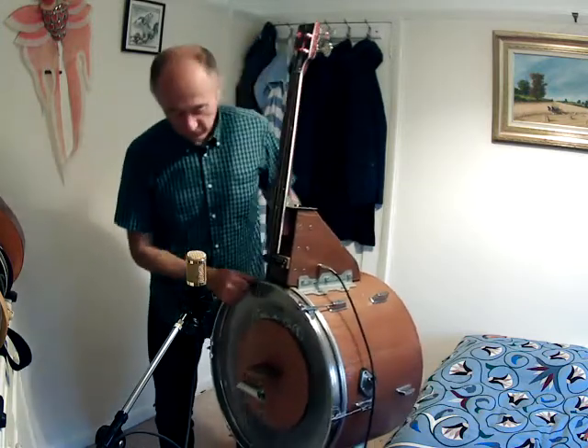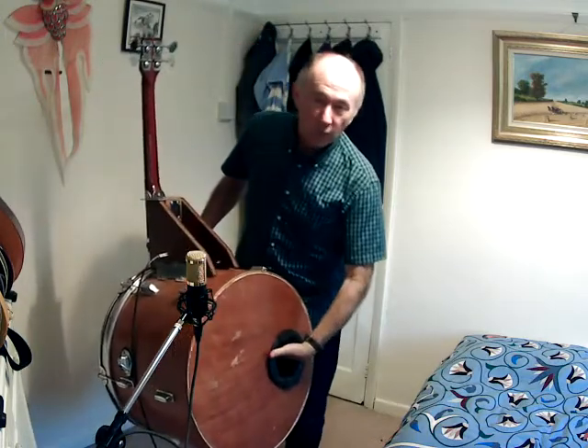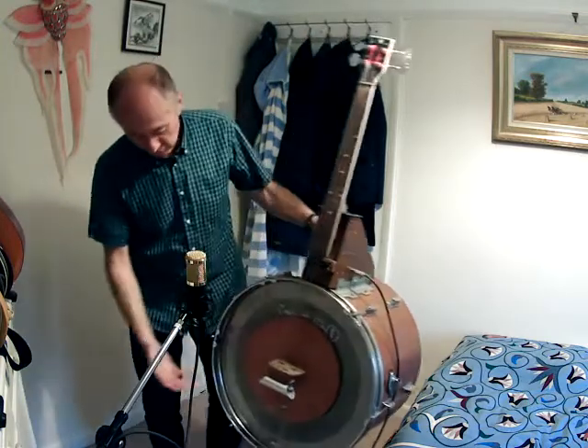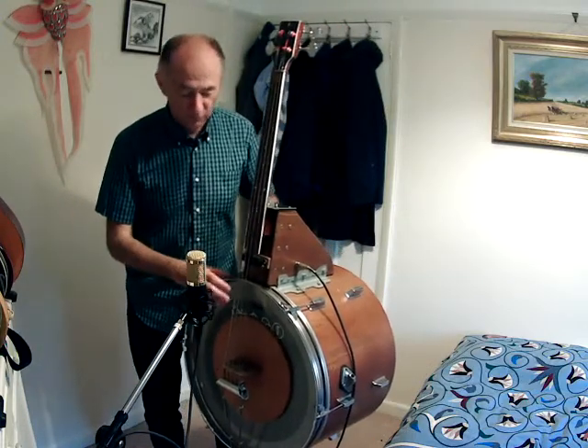I've had quite a lot of fun tuning this, to be honest — getting the tune port right, getting the size of the plate, the mass of the bridge right, the length of the strings, in order to get it as bassy as I can and to get the full range out of the instrument.